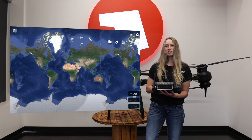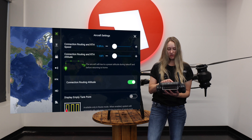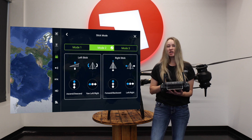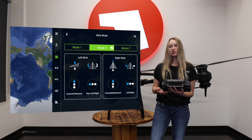Next, you want to check your stick mode. Where you'll find that is under your RC settings — click into stick mode, and it'll show here what mode is selected. Make sure that you have the selected mode that you're most comfortable with, and if it's not, change it accordingly.